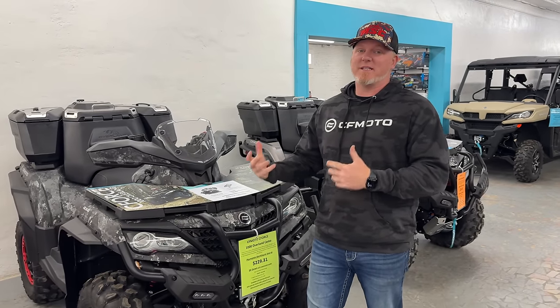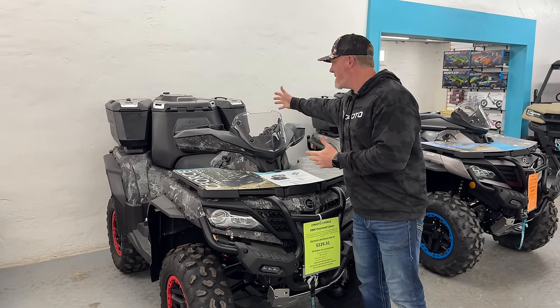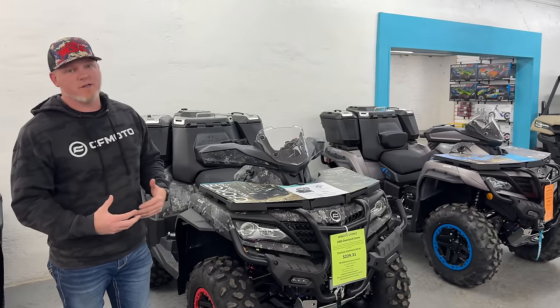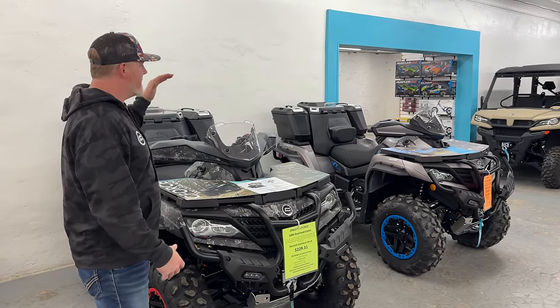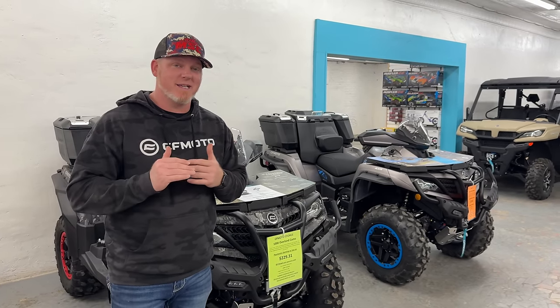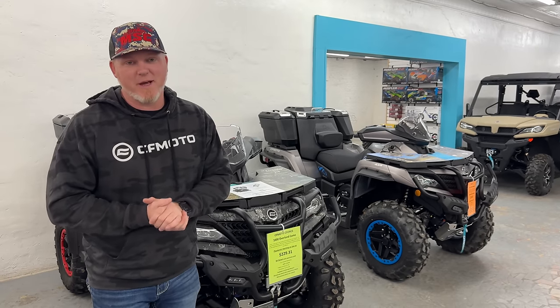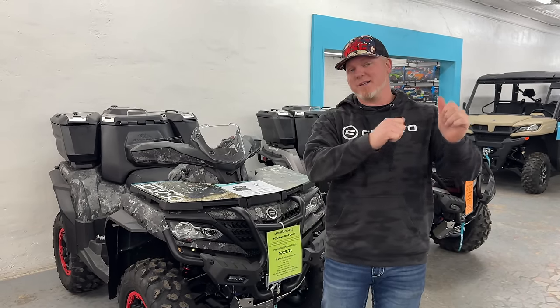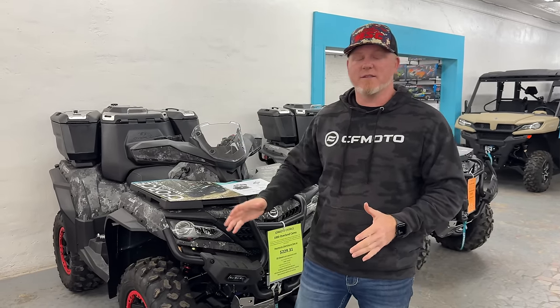We finally have a C-Force 1000 Touring without the boxes — the Overland Edition. People have been asking for that, at least here at Main Street Cycle. Customers have been asking for a touring model for a while. I know many of you were expecting a single-seat version — maybe we'll talk about that at the end of this video. We also have riding footage coming up where I got to ride a pre-production C-Force 800. That'll be in the next video.